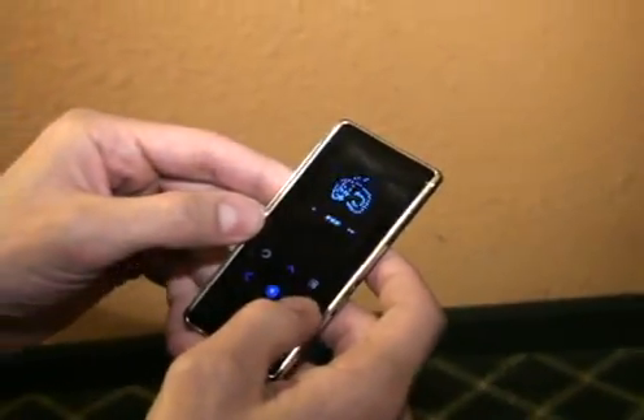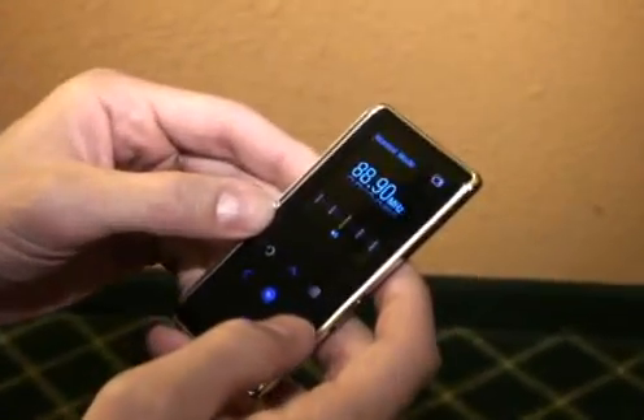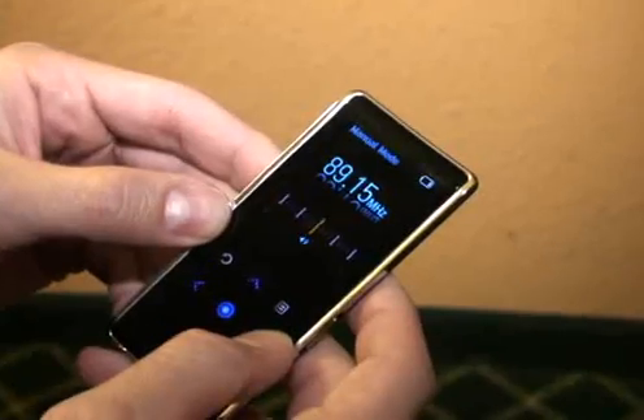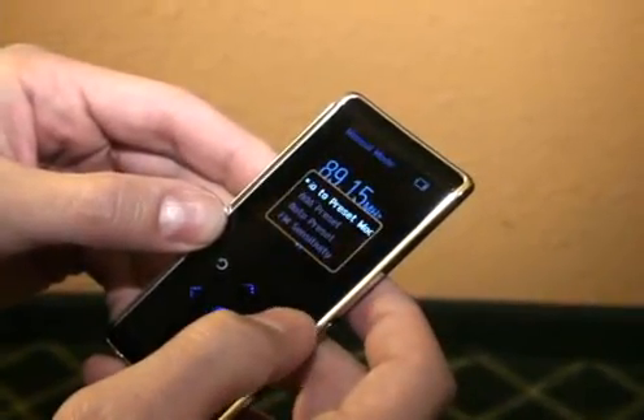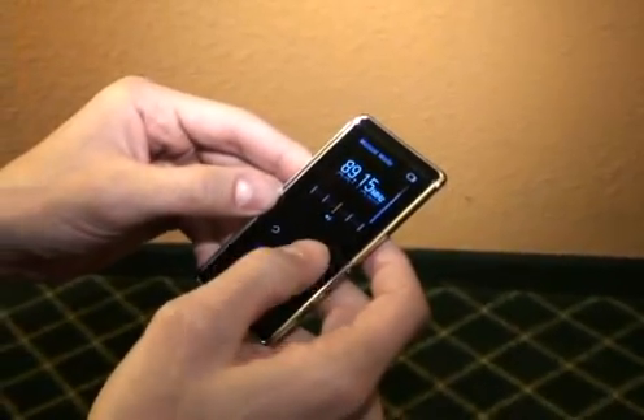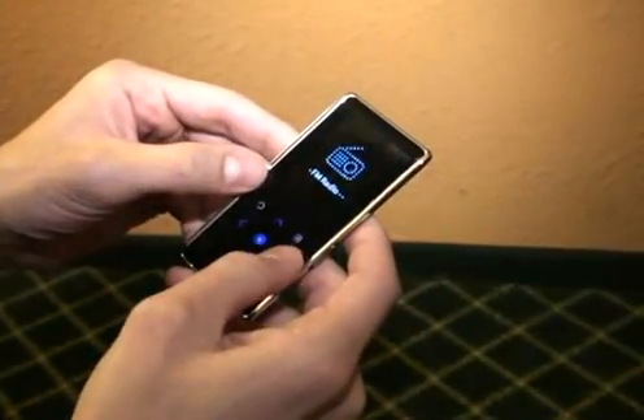So you've got music, FM radio — just a tuner. You can add presets and adjust volume.